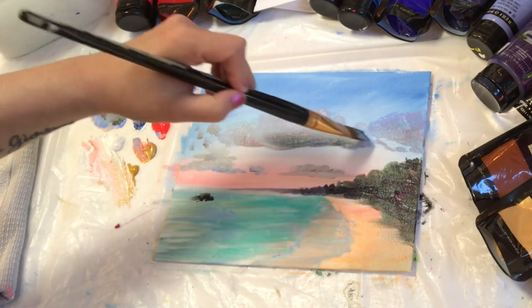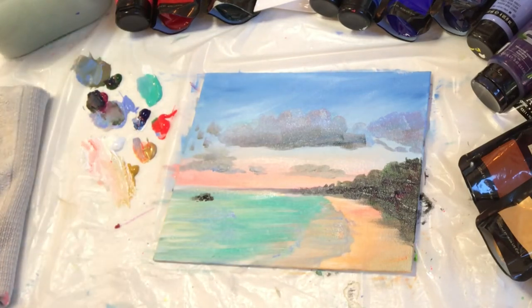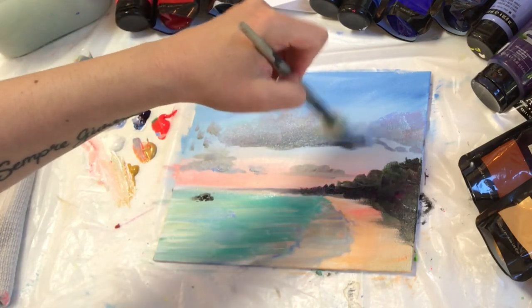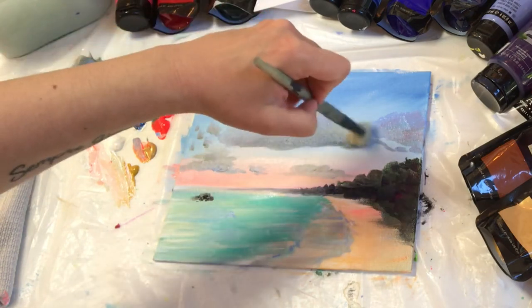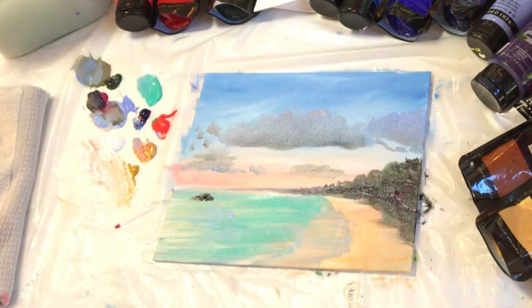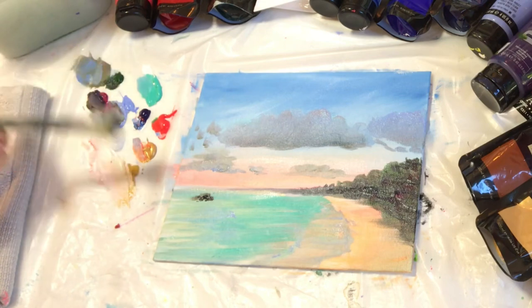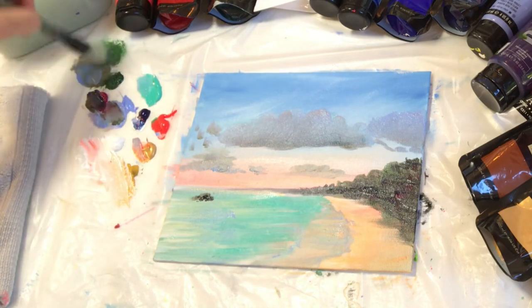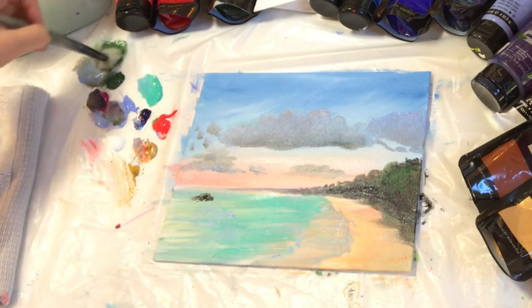I'm going to add a little bit of that dark color to my clouds, then wash my brush off and switch over to a little mop brush. It's dry and I'm going to barely touch the paint, creating small little circles to gently blend it in and make them look more like soft clouds.